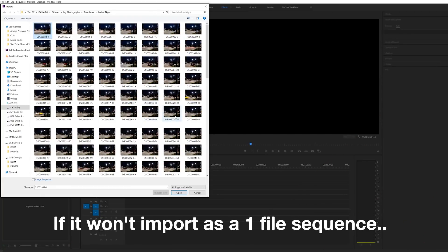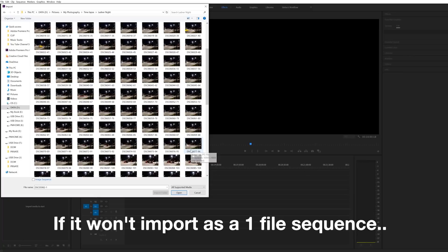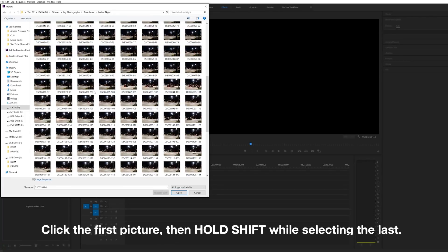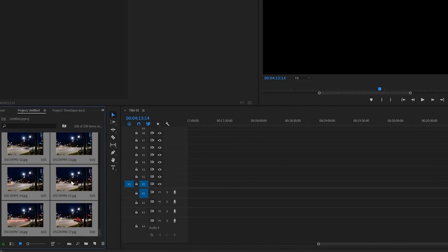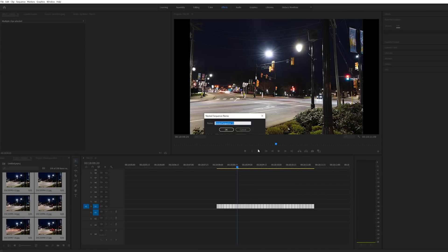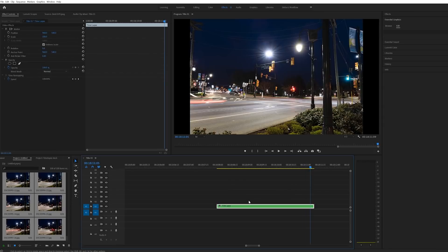Now if your pictures are not in sequence or they have a funny file name, Premiere is not going to recognize this as an image sequence and it's going to import every single file individually. That's still OK — you'll know this because it's only going to import one file. Select the first and the last to bring all the files in individually, then drag them over to your timeline. Highlight all the pictures in your series, right-click, go to nest — which you can name if you'd like — and hit enter. This combines all of those files into one clip that you can easily move and edit.